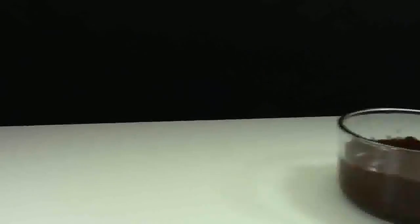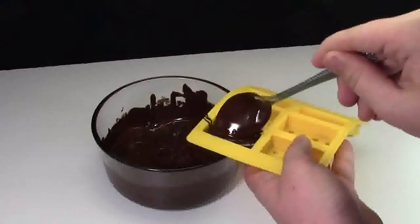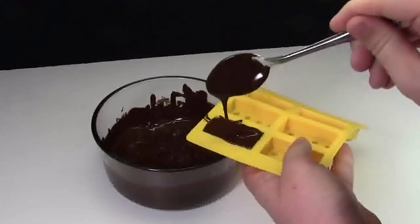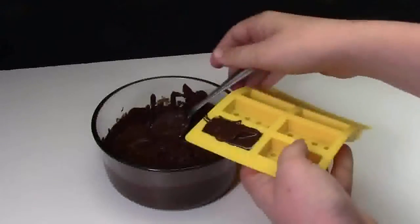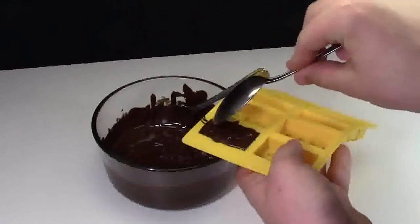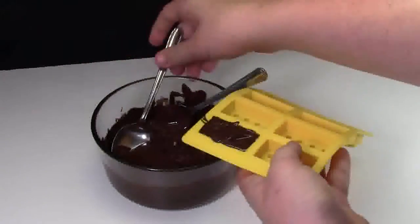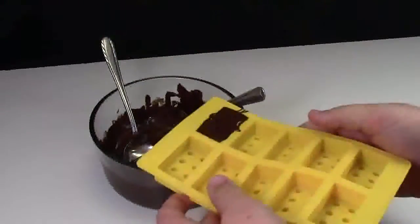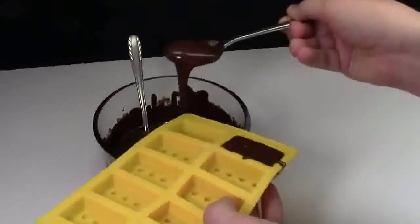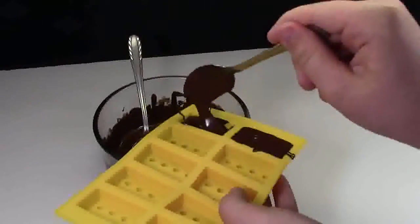Now that your chocolate is all melted, you just need to get your silicone molds and start pouring the chocolate in. You can put as much chocolate in the molds as you want, but I'm only going until they're full to the top, letting the spoon drip off. You can also use your other spoon just to spread it out a little more. Then I'm going to switch to the other side and do the exact same thing over and over again until the whole mold is filled up with chocolate.